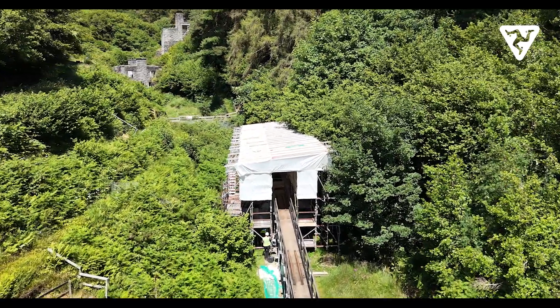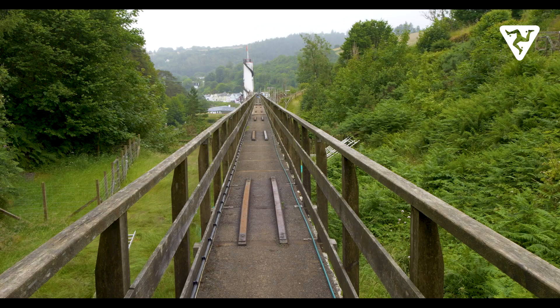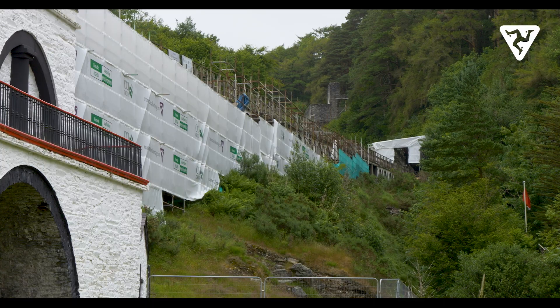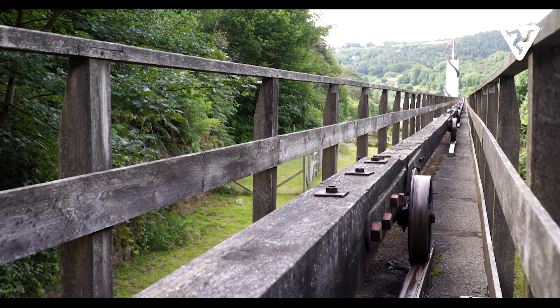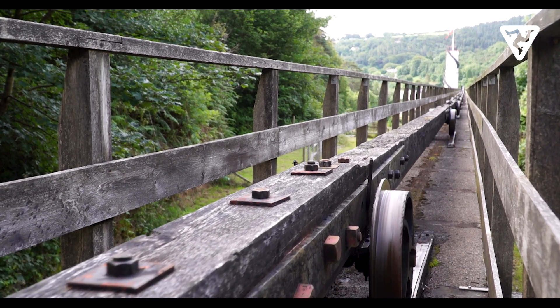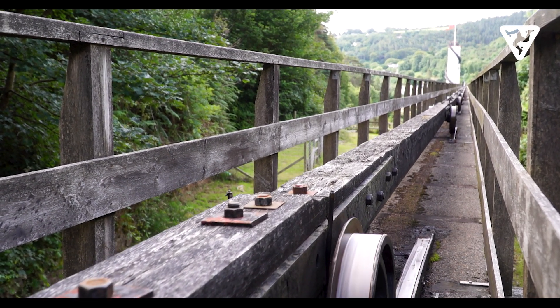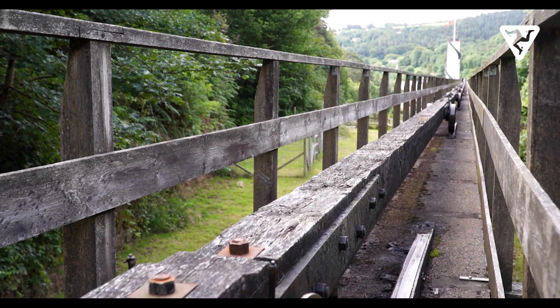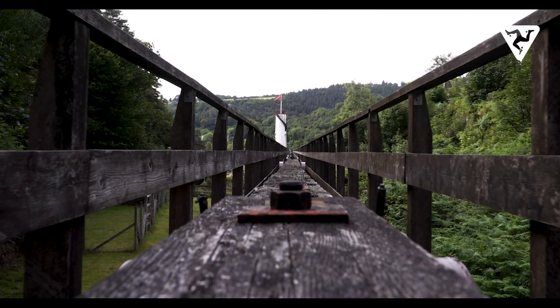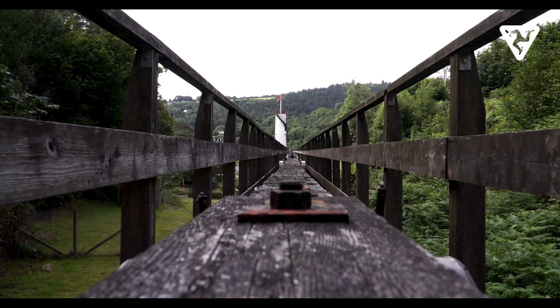We've now removed all 16 rod ducts, marching all the way back to the wheel. We've got a 180-meter long rod duct, and on top of it there were 16 rods — five-meter long pieces of timber which were rotten — so they've all been removed. They were held on 16 bogies, these big cast iron trolleys, and they've all been removed.